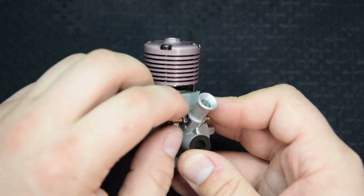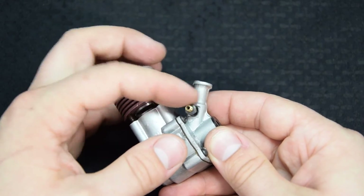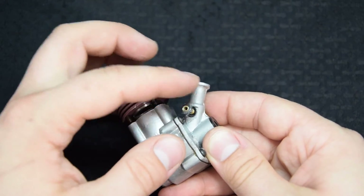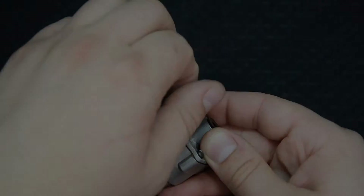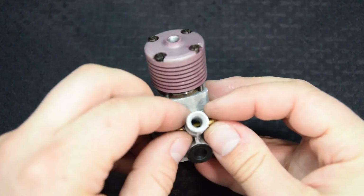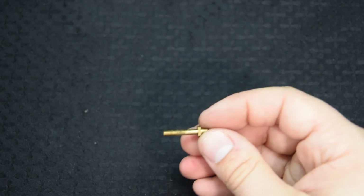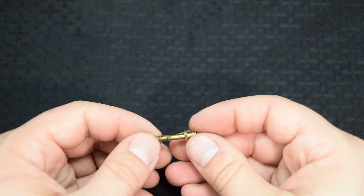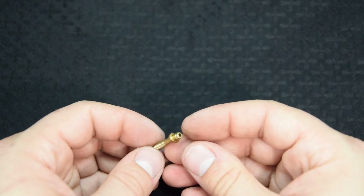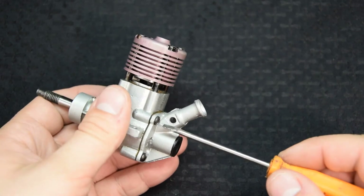Гильза цилиндра изготовлена из стали марки ШХ-15, закаленная, имеет 4 всасывающих канала и 4 выхлопных окна. Поршень чугунный, подогнан по гильзе с малым зазором для получения хорошей компрессии. Шатун выполнен из материала марки D-16T, имеет 2 канала для смазки, палец поршня стальной, имеет высокую частоту обработки. Плоский золотник из стали марки U-8 служит для распределения рабочей смеси во время работы двигателя.